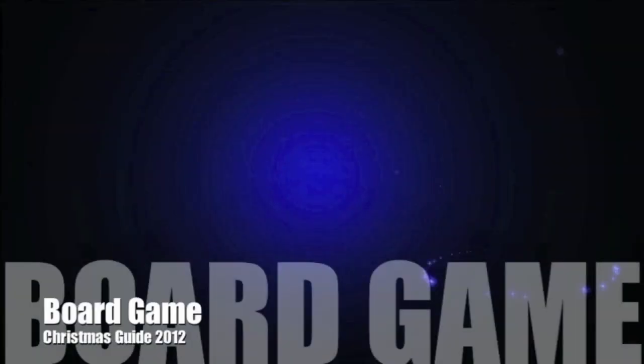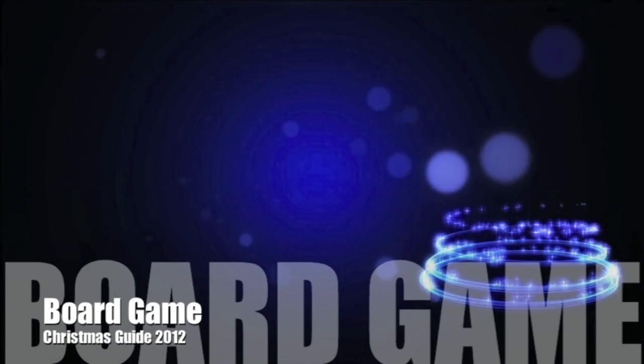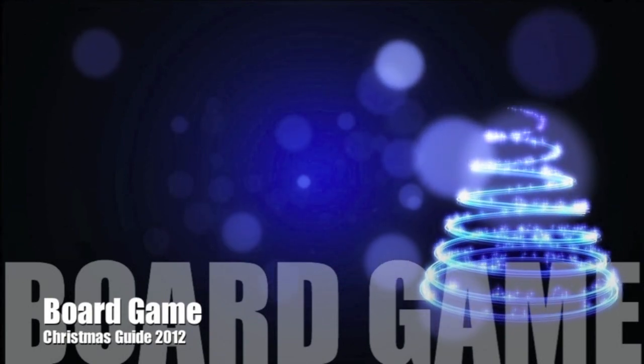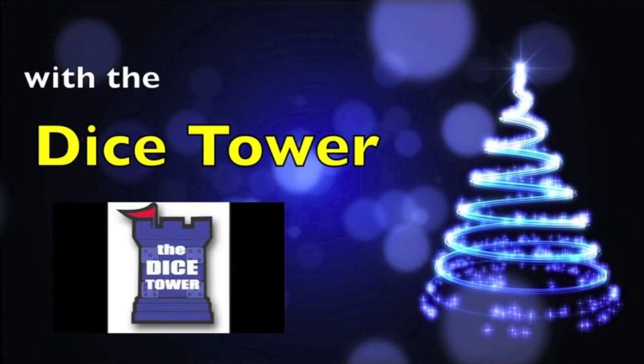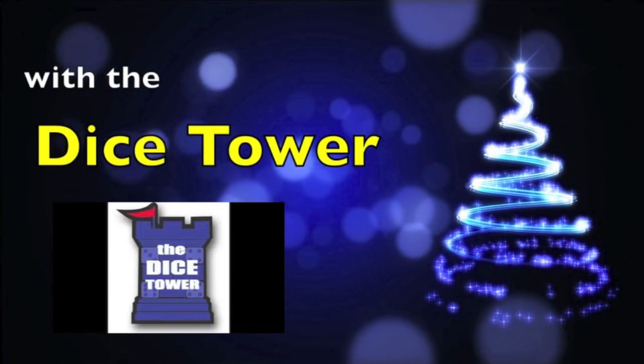Merry Christmas, folks! Welcome to the Dice Tower Christmas Buying Guide. This is a series of videos. All the games we're talking about are available online — you can find them at FunAgainGames.com. Welcome to the Dice Tower, a video show all about board games. Today we bring you part of our 2012 Christmas Buying Guide.